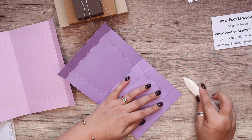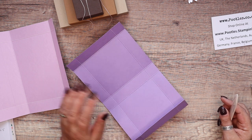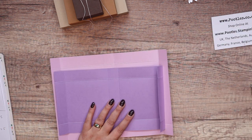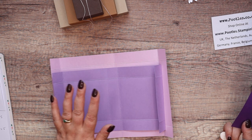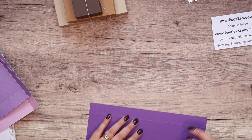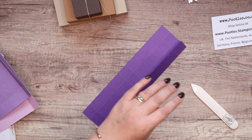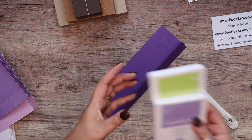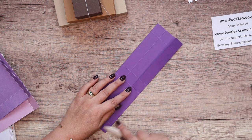Over here I'm using — I couldn't remember — Fresh Freesia, Highland Heather, and Gorgeous Grape. I suddenly had a moment and thought did Highland Heather retire? No, that was Wisteria Wonder about five years ago. So three gorgeous purples, and lime green — my mum's favourite colors. She would love a bit of Parakeet Party and Highland Heather; that's my mum all over. She does love purple.